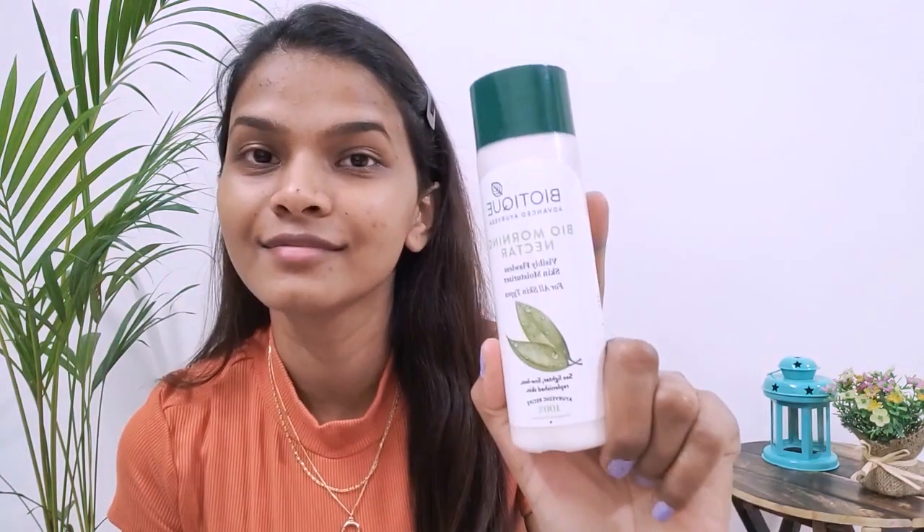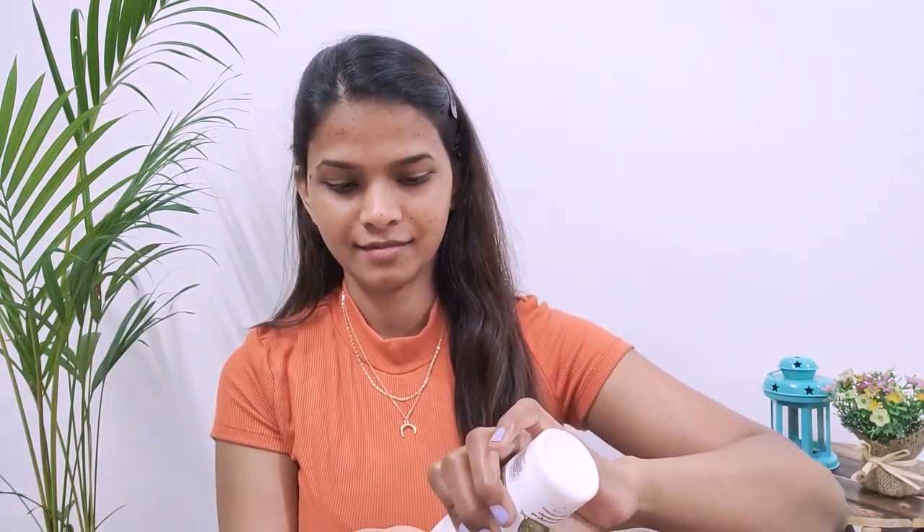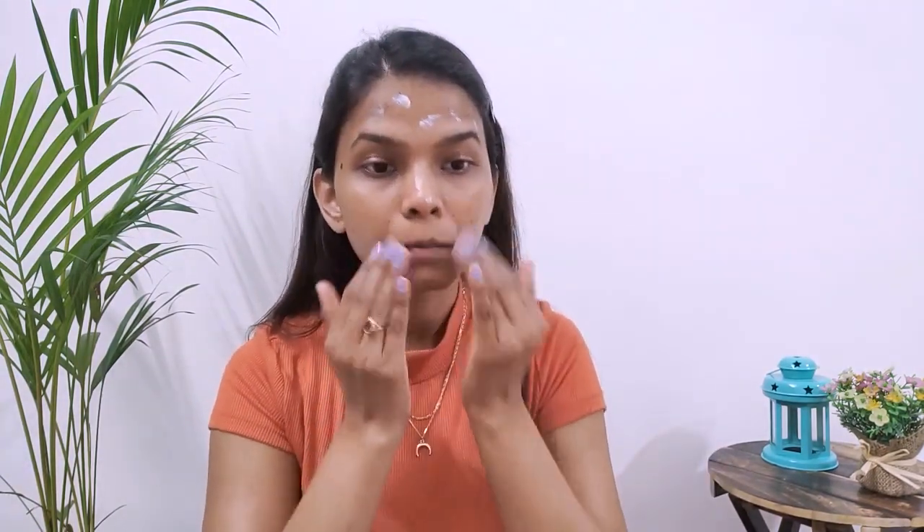Next step is to moisturize the face. I'm using the Biotique Morning Nectar — you can use any moisturizer of your choice, just make sure it moisturizes and hydrates your skin well. Apply all over the face and neck and massage it well. It's important to moisturize before applying makeup to prevent your skin from drying, since we'll be applying a lot of products. Also moisturize the lips — I'm using Vaseline, taking a good amount and massaging my lips for a few seconds.